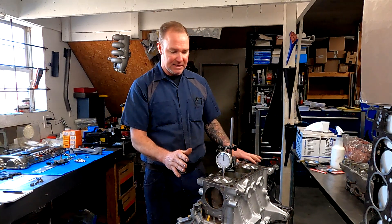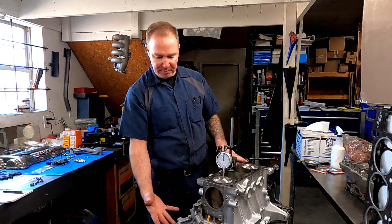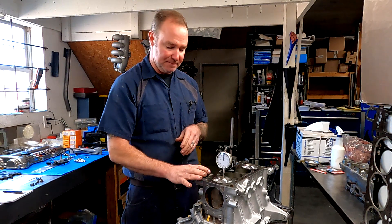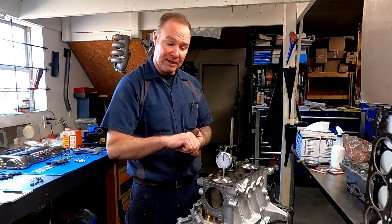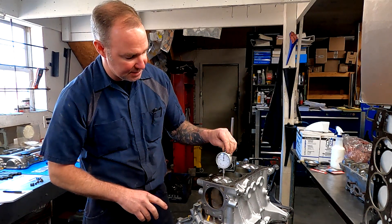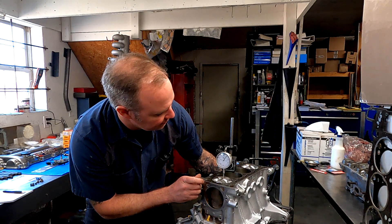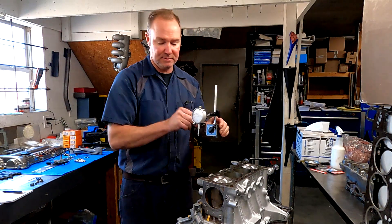What we have here is an STL 1.6 Miata engine. You can see that I've got the pistons installed and the bottom end is sealed up. The first thing we need to do is find top dead center, because we're going to measure our piston deck height. I have a simple magnetic base with a dial indicator right on top of the piston, and I will simply rock this until it comes up to top dead center — going both directions until I get the needle just perfect.